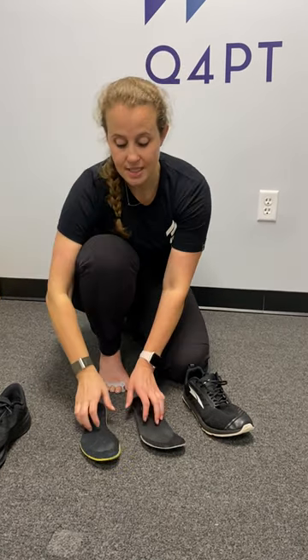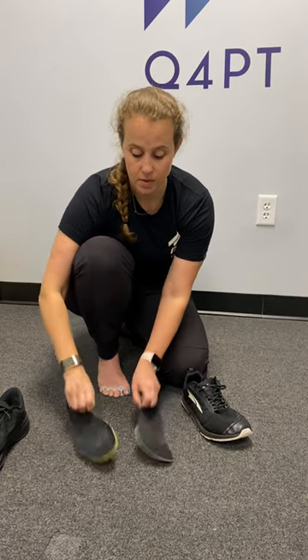Hi everyone, this is Dr. Martha Thurl from Q4 Physical Therapy. Quick tidbit on how to tell if your shoes actually fit you. Pull out your insoles. Here I have my Ultra and a Nike, same size.